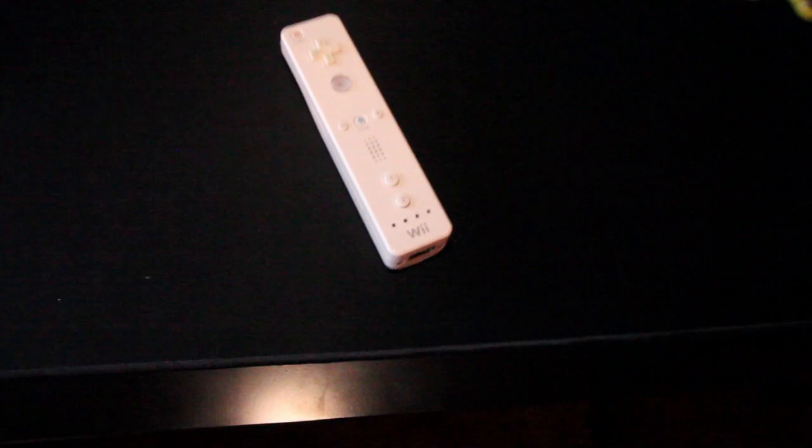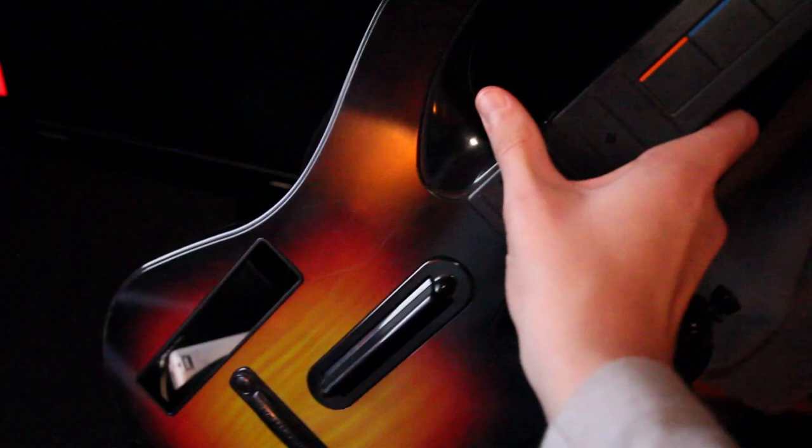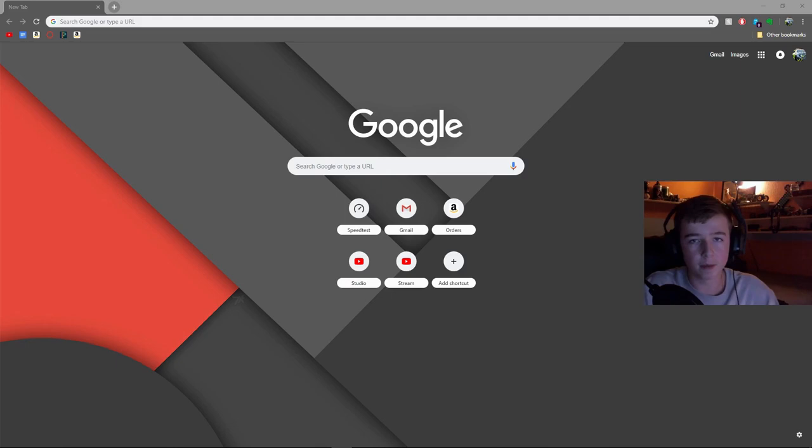You're going to need a few things. The first thing you're going to need is a Wii controller, and this has to be without the motion plus. The second thing you're going to need is a Wii guitar. You can use other guitars, but this tutorial will only work with Wii guitars. I got this one on eBay — I'll leave the seller's information in the description. It's a used guitar for about 40 bucks but it's in really good quality.